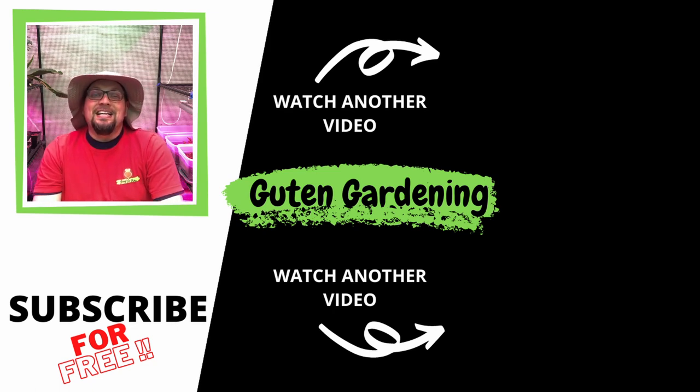If you enjoyed this video, don't forget to give us a like, leave a comment, remember to share and subscribe. And most importantly, remember: when you're with us, you are good to grow.